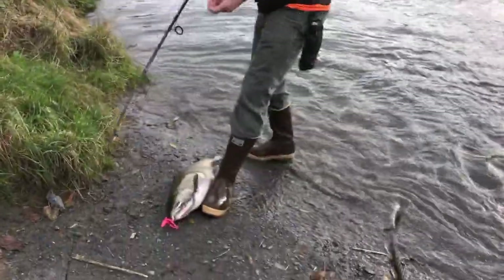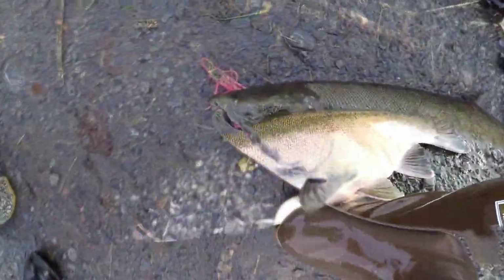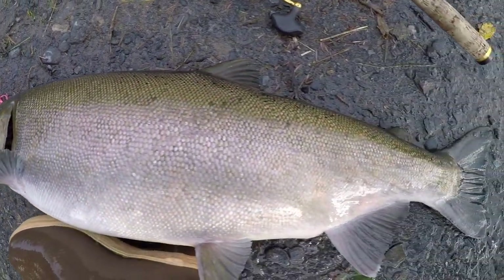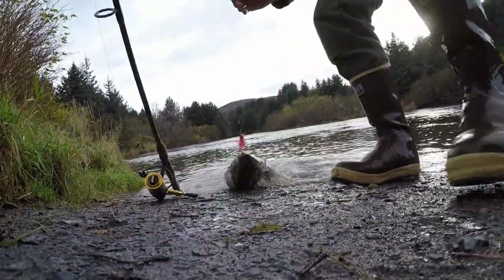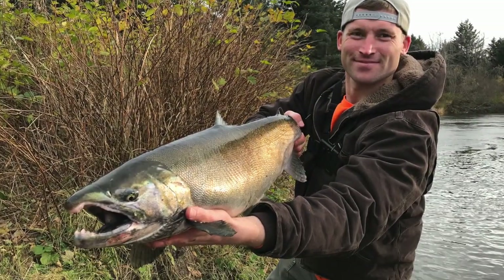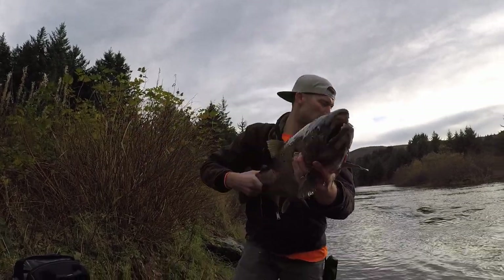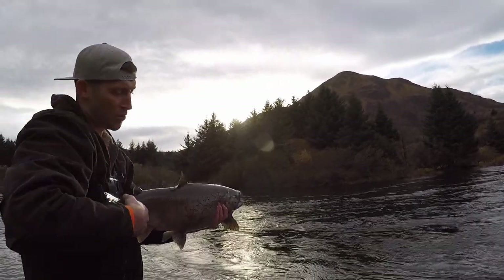That is a pretty fish. Isn't that gorgeous? That is so pretty. Put it underwater.